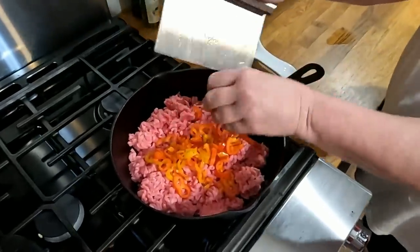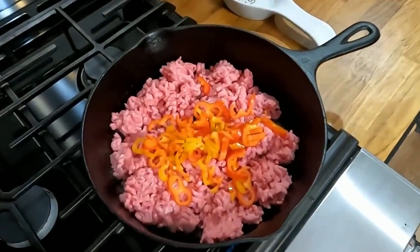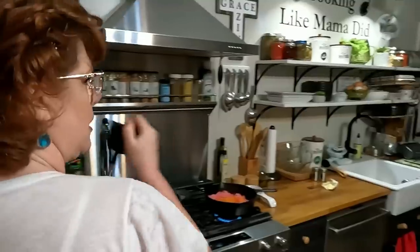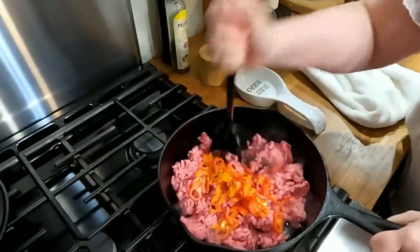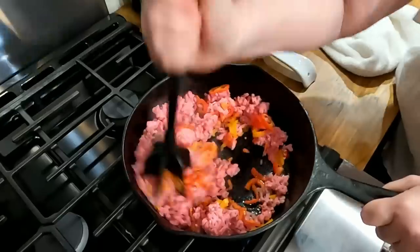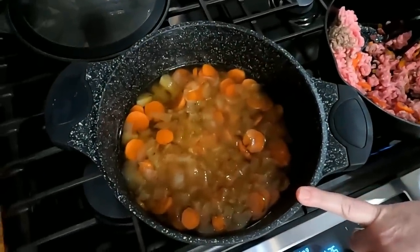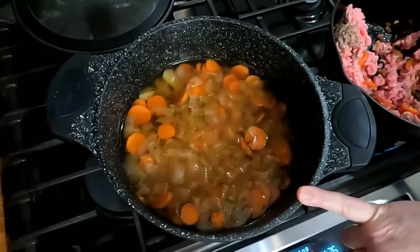We're going to add our peppers to the beef. A ground beef separator is nice to have for this. This is going to be really good, y'all. Over here we have our vegetables that I simmered in beef broth this morning — that's onion, potatoes, and carrots — and that's going to go in our pot pie.